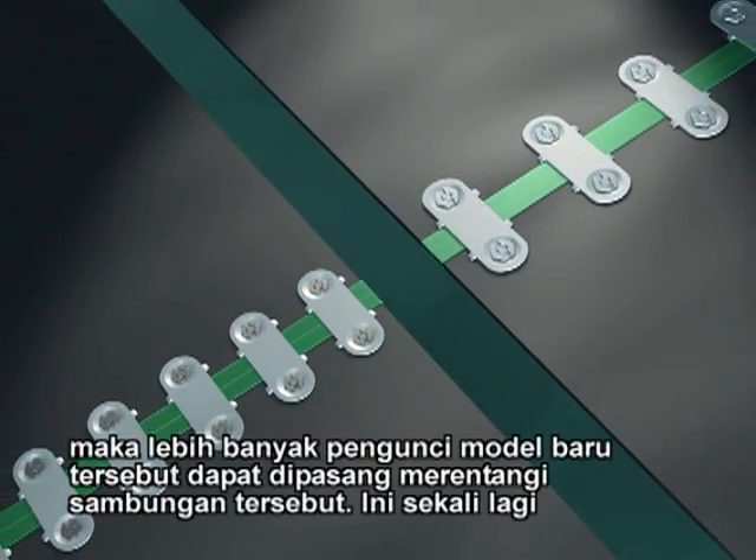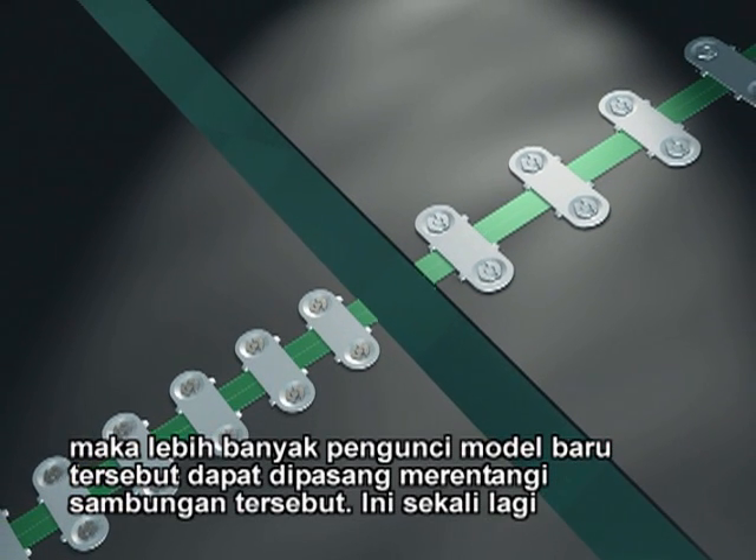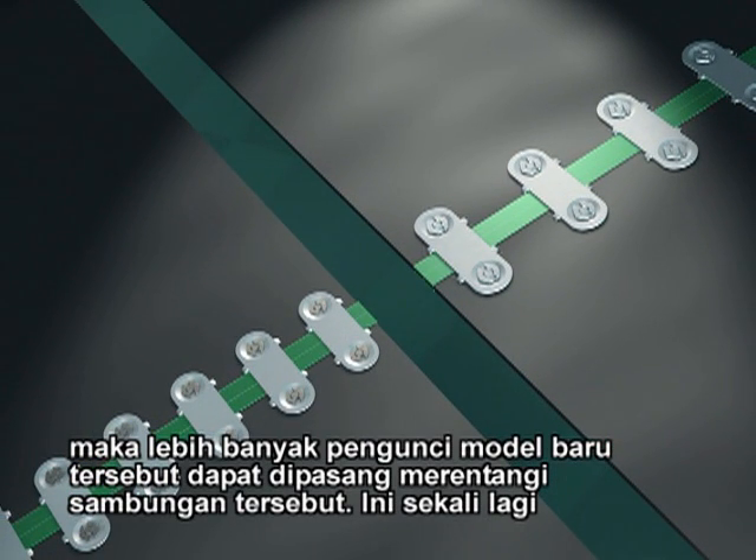More of them can be used across the splice. This again creates a stronger, more dependable joint.